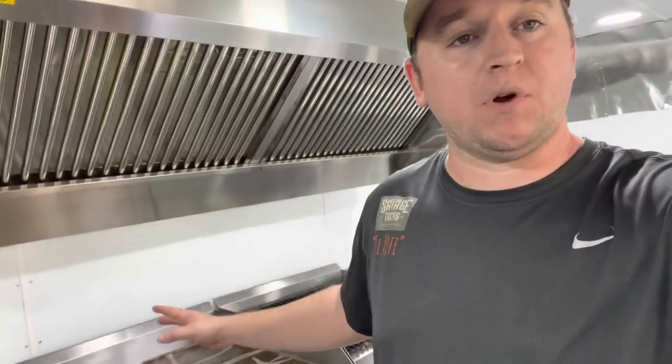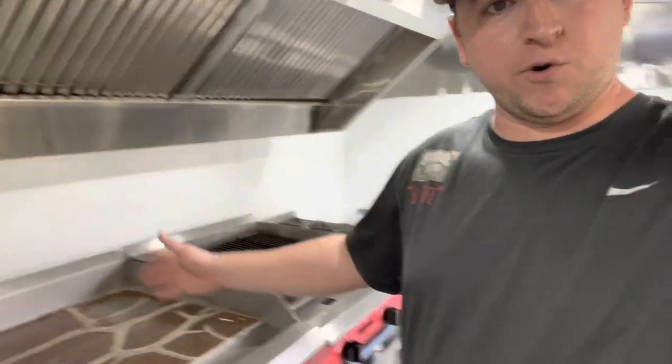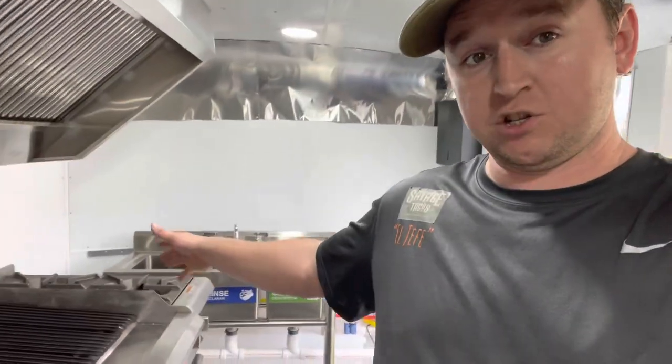This is something required by the fire department. If you're in Florida — at least in my county, which is Polk County — if you have cooking equipment like this, you're required to have six inches of space either side of that cooking equipment. I have five feet of cooking space here: a 24-inch, a 24-inch, and a 12-inch. But we need six inches of space either side — that's why we have a six-foot hood. Make sure you check with your local authorities on what your requirements are for that.